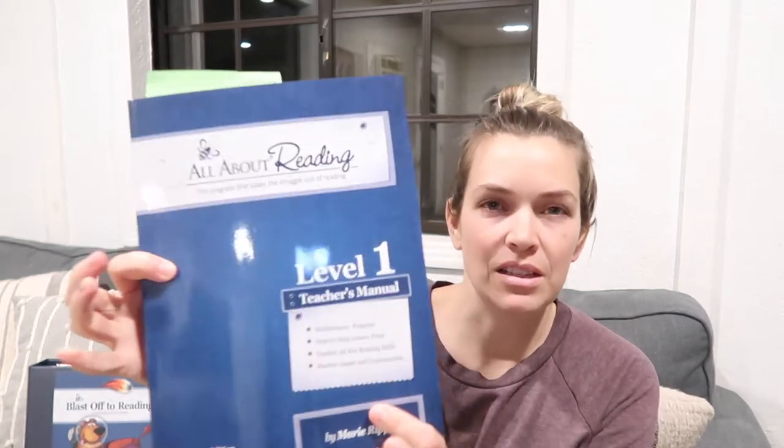So first of all, when you first get your All About Reading you are going to get a teacher's manual, which has all of the lesson plans in it, and then you'll also get a student book. The student book has all of the reading activities, and there is a lot of prep — every single lesson has things to cut out, cards to gather, letter tiles, and all of that.